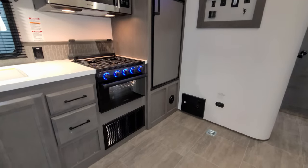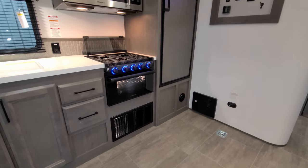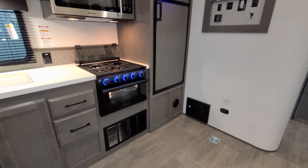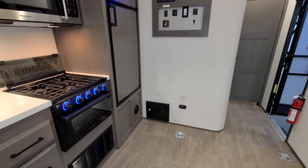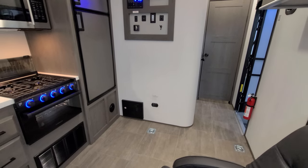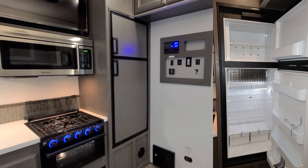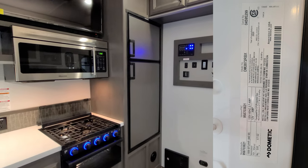There is an access panel below the drawers — a couple of screws to remove it, not quite sure what's back there. There's another access panel, which I believe is for the water heater, underneath the refrigerator to access bypass and similar features. The electric box with breakers and fuses is down there along with a propane leak detector on the wall. The refrigerator is a gas and electric unit by Dometic — looks like about eight cubic feet.